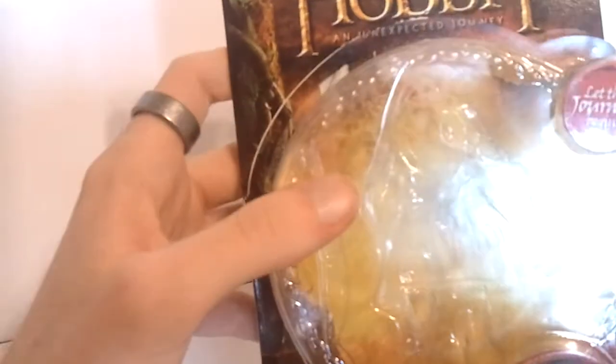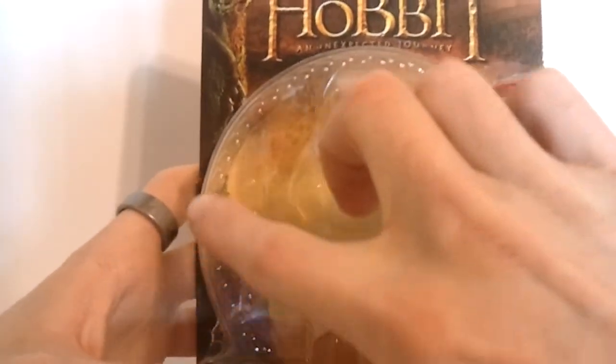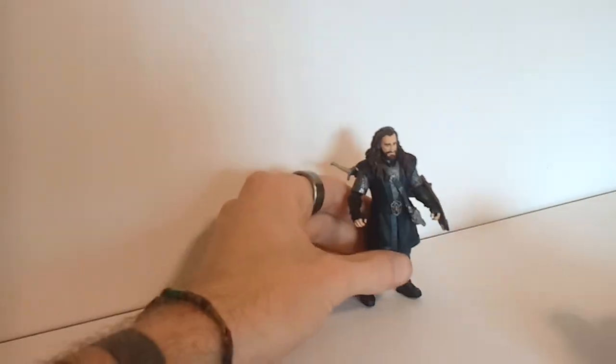The packaging on these three and three quarter inch figures is really nice. There's this molded-in detail around the edges. It's real nice. Beautiful picture. I just really love these packages. But let's go ahead and take a look at the figure.